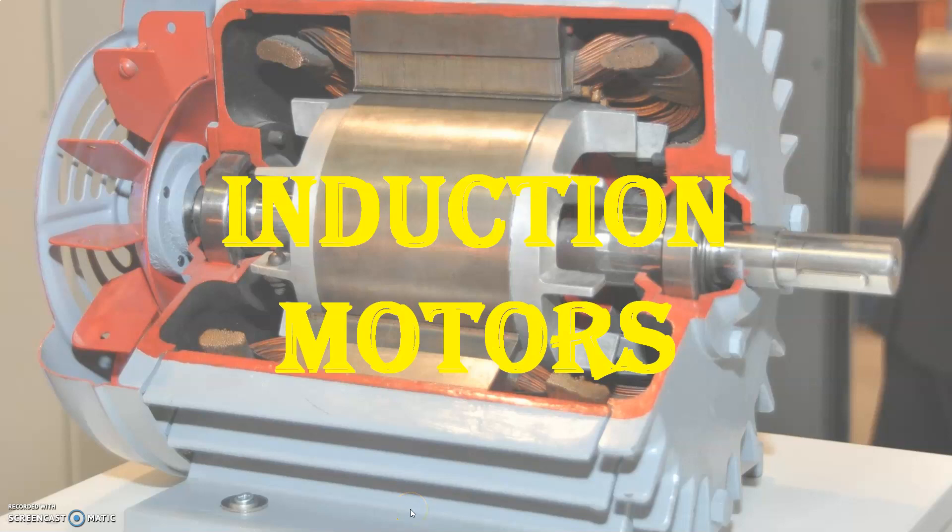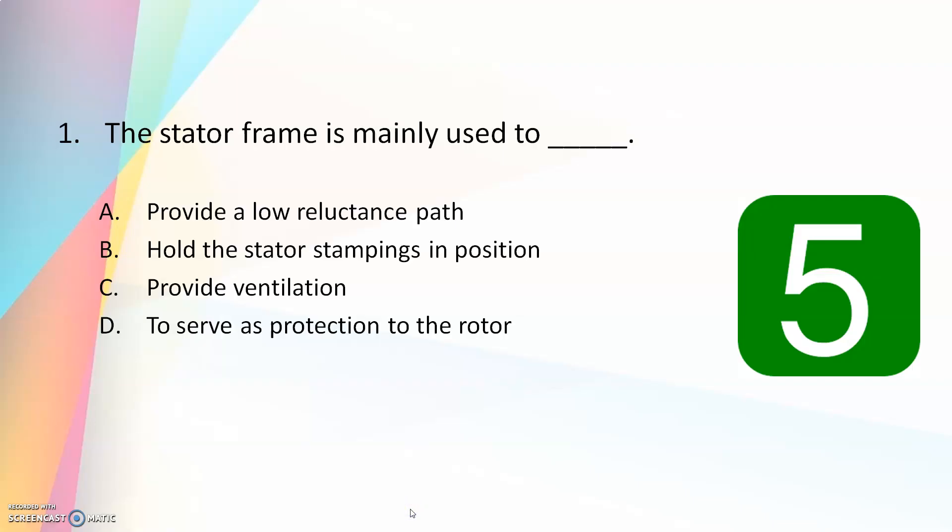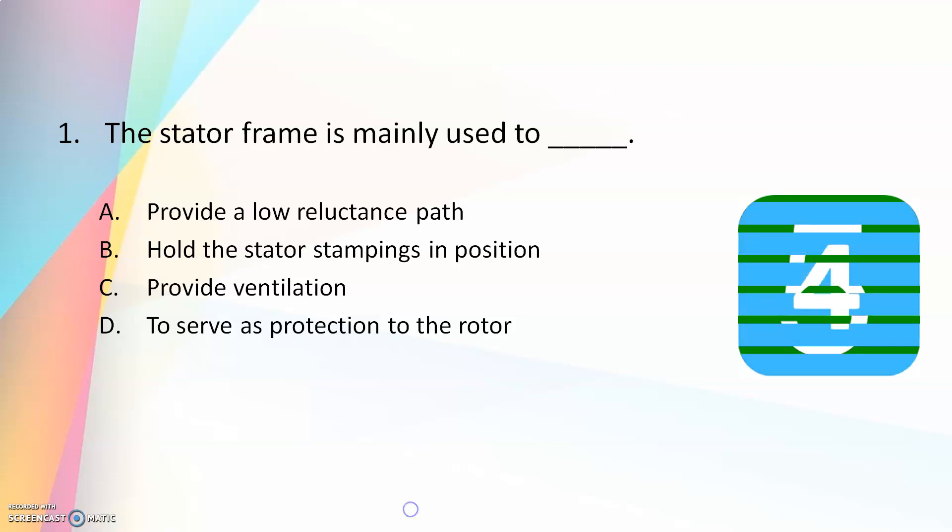Hello friends, welcome to the new MCQ video on the topic induction motors. This is the first video on induction motors and in this video I will be discussing questions based on the construction and basic working principle of induction motors. The stator frame is mainly used to provide a lower reluctance path, hold the stator stampings in position, provide ventilation, serve as protection to the rotor.